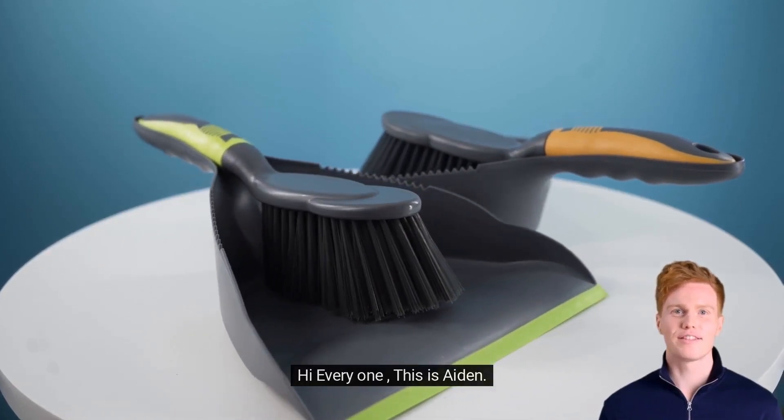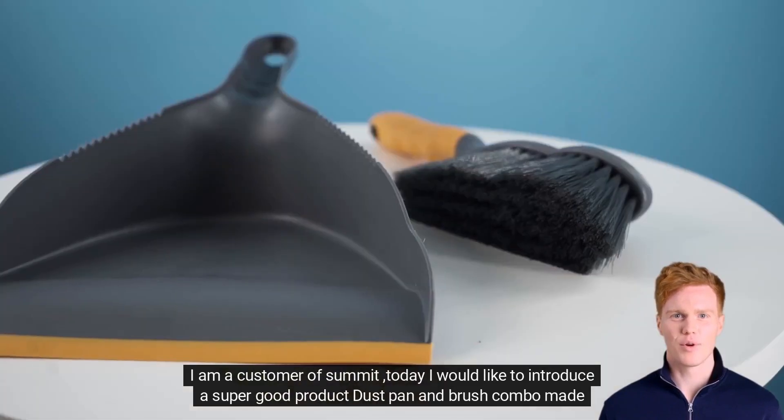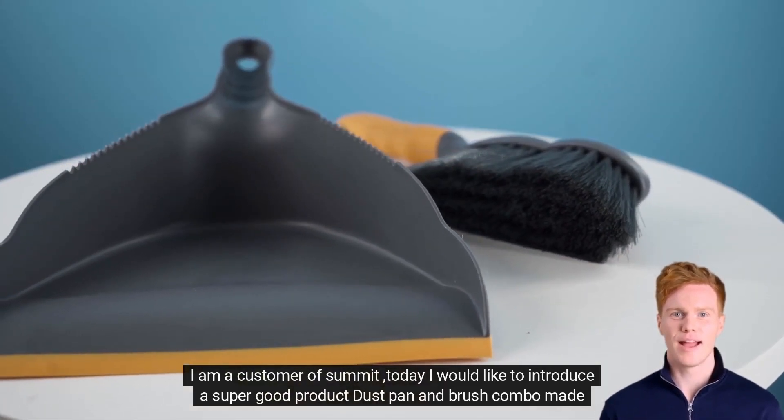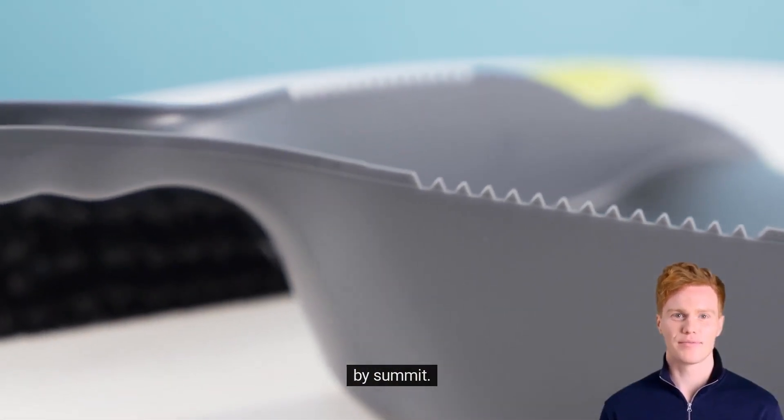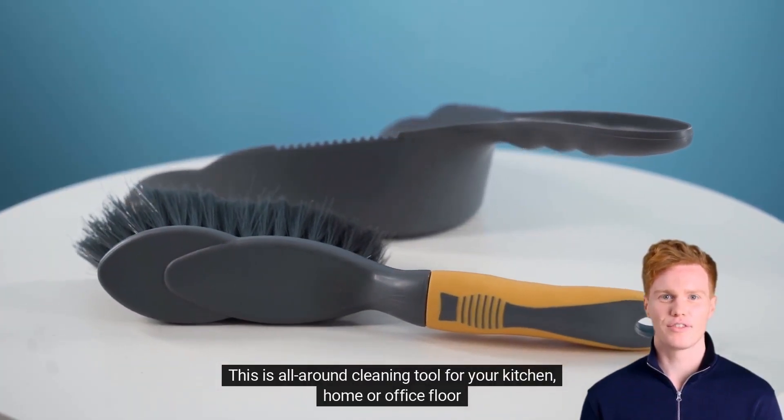Hi everyone, this is Aiden. I am a customer of Summit. Today I would like to introduce a super good product — the dustpan and brush combo made by Summit. This is an all-around cleaning tool for your kitchen, home, or office floor.